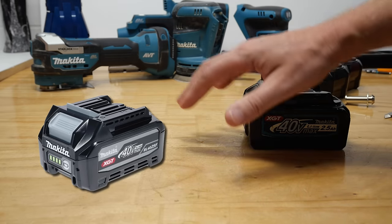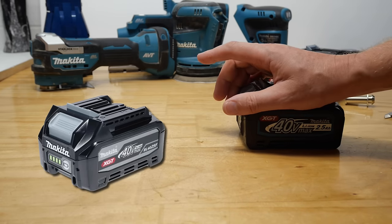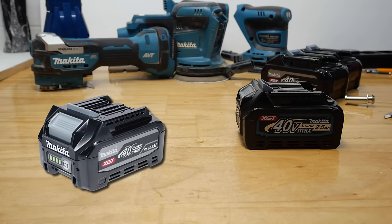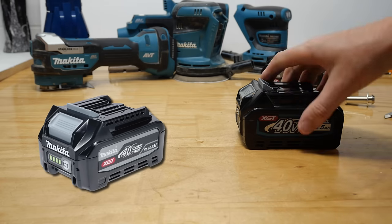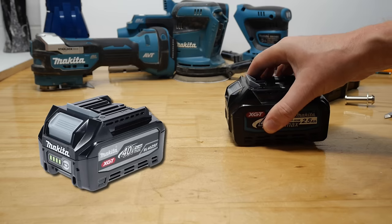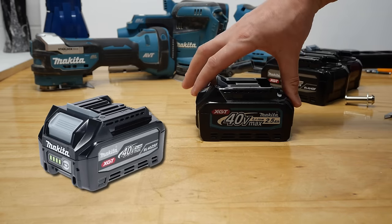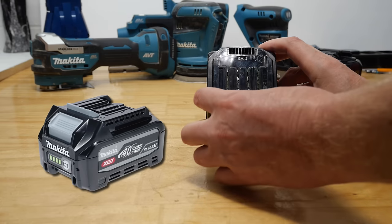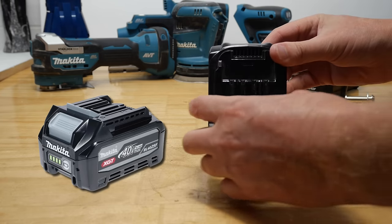I initially thought they were finally using 18650 cells that are now tabless — that's what I thought. Then I was looking at the specs and the battery looks the same. I checked all the numbers — same watt hours, 90 watt hours — then looked at the measurements. They're the same length, the same width. They basically can't be any narrower because that's the width of the rails, and going narrower would look bizarre and wouldn't work with the tool connections.